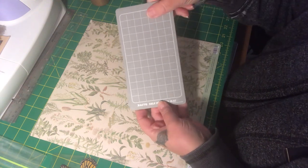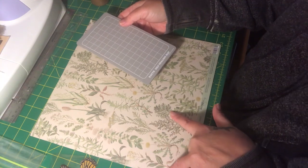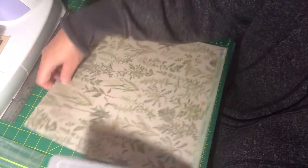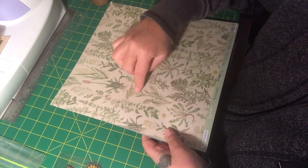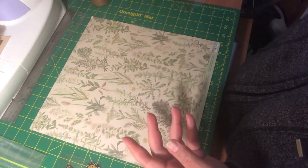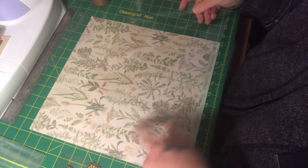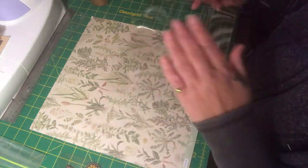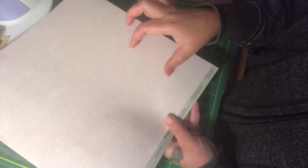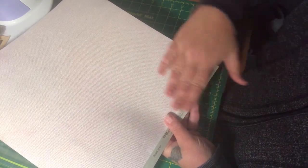I'm going to figure out how wide I want my bookmark, then cut out exactly how big I want my window. I'll turn the piece over and attach one piece of the archival film — add a little bit of glue, add the wing, then put another piece of archival film on top. I'll have the backing square at the back, which I'll cover with a solid color.